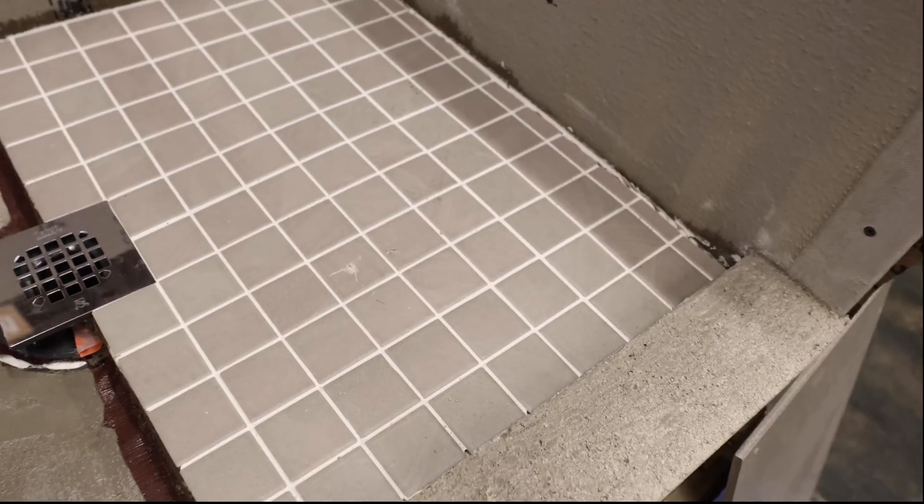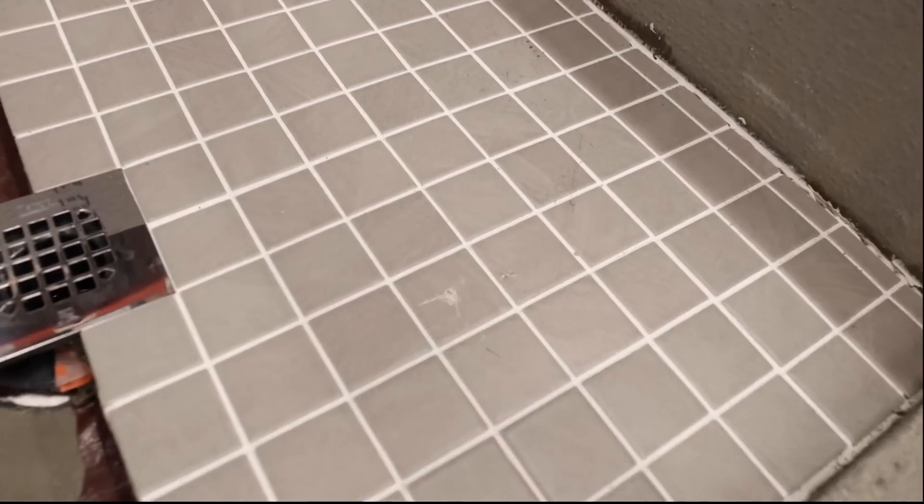So there's the hammer and there's the tile. It did cause the tile to break but I don't believe there's any damage to the base.